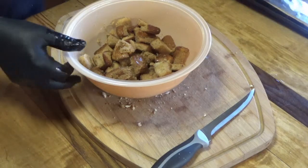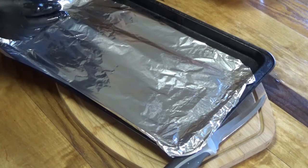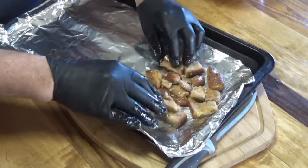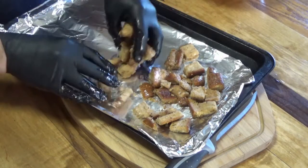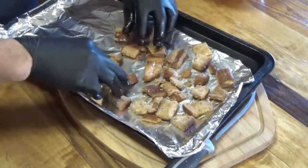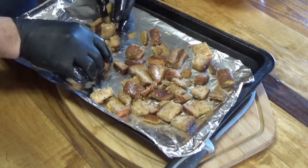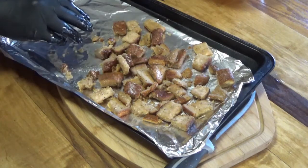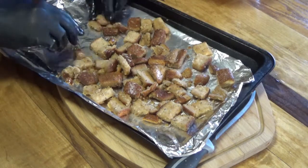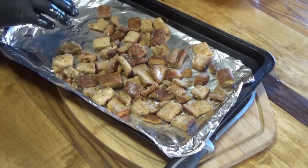We're pretty good as far as mixing it up goes. Now we're going to take a cookie sheet with some aluminum foil on it and spread these out. They're going to go in the oven at 350 degrees until they just turn crunchy — and it depends on how moist your bread is and how much olive oil you put in. You don't want to overdo them because then you'll have that burnt flavor, and we don't want that.